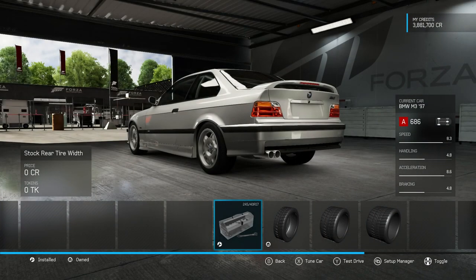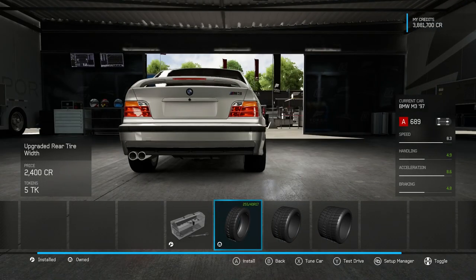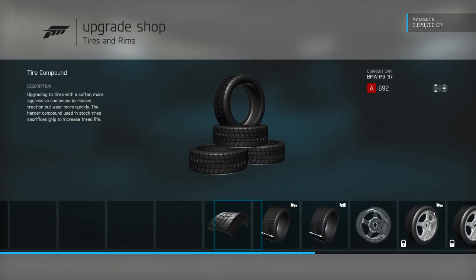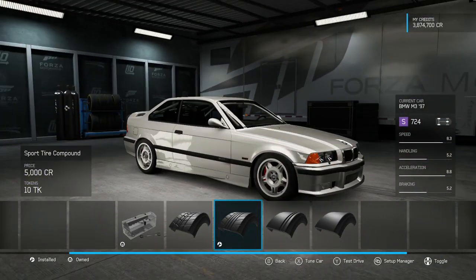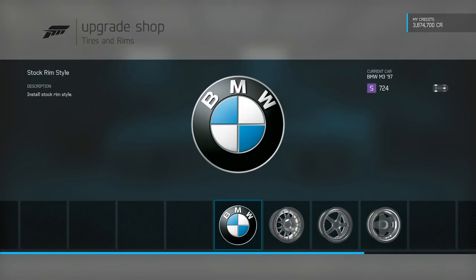All right, so with our tires and rims, I'm going to get 255s on the back and 235s on the front. I like that. And then I'm going to put sport tire compound on there. So I'm thinking I want a little bit more grip this time. I'm going to do sport tire compound.